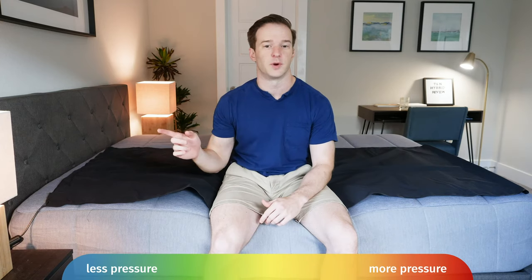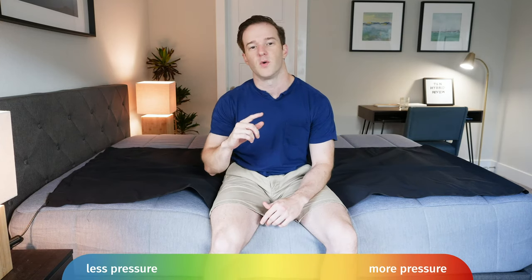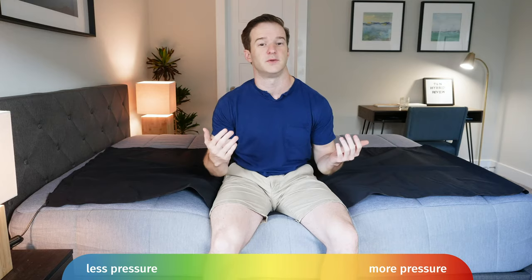At Mattress Clarity, we love our pressure map testing — it shows you exactly how well every mattress relieves pressure. I'm going to get down on the pressure map here and lie down on my back, side, and stomach. You're going to see anywhere from blue for no pressure all the way up to red for high pressure. The only thing to note is if you have a different body type than I do, you may see different results.